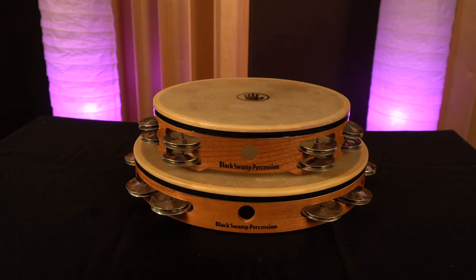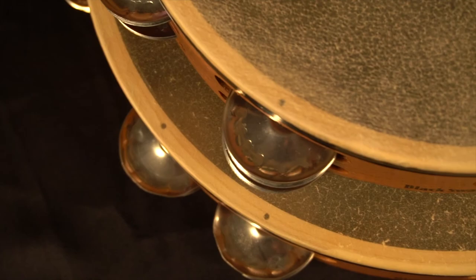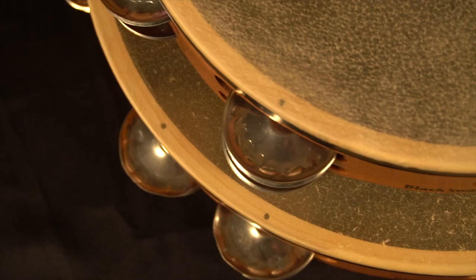Our Single Row Tambourines are also offered in a larger 12-inch diameter. Made from the same steam bent ash shell, you'll find our 12-inch tambourines are made with the same care and quality as its standard 10-inch siblings. These tambourines offer a wider sound at a lower pitch with your choice of jingle configuration.